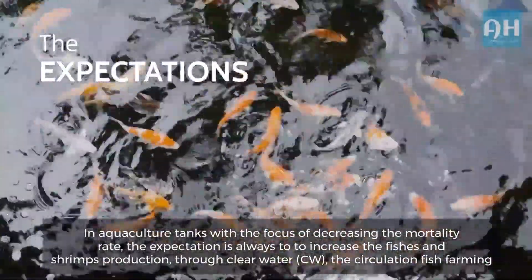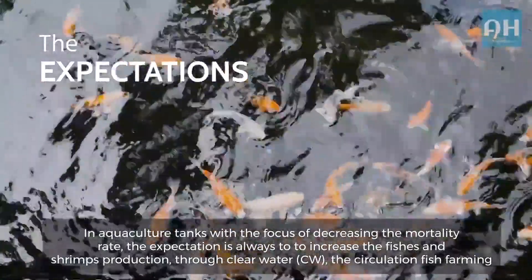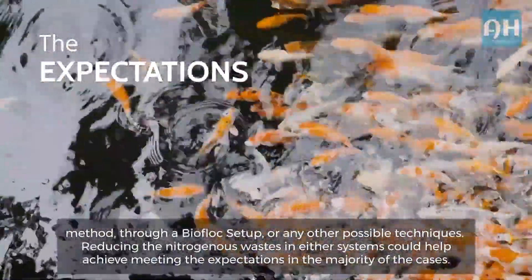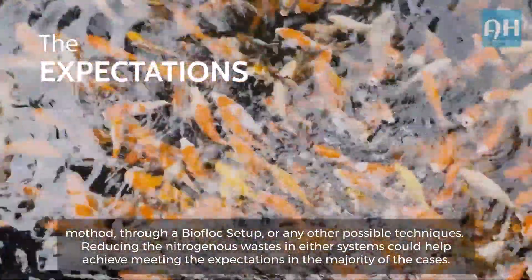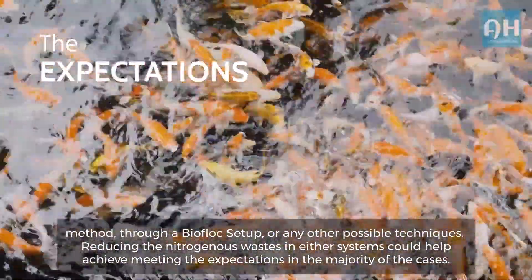In aquaculture tanks, with the focus of decreasing the mortality rate, the expectation is always to increase fish and shrimp production through clear water (CW), the circulation fish farming method, through a biofloc setup, or any other possible techniques. Reducing the nitrogenous wastes in either system could help achieve those expectations in the majority of cases.